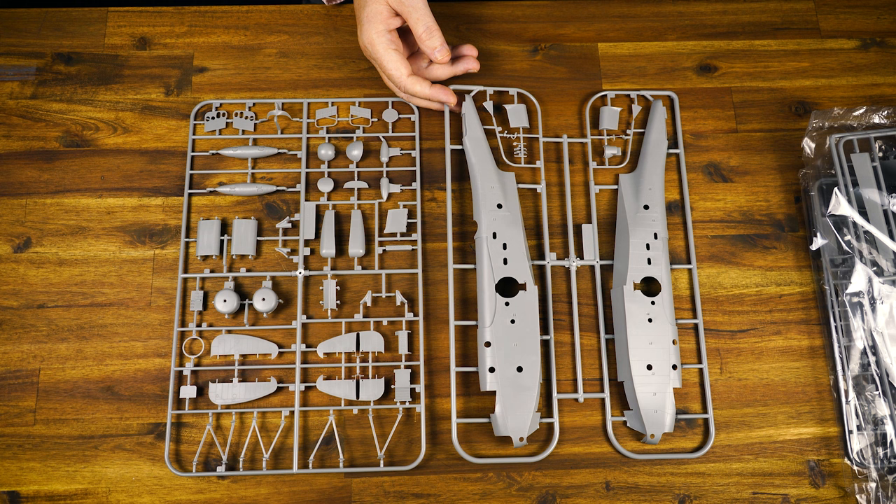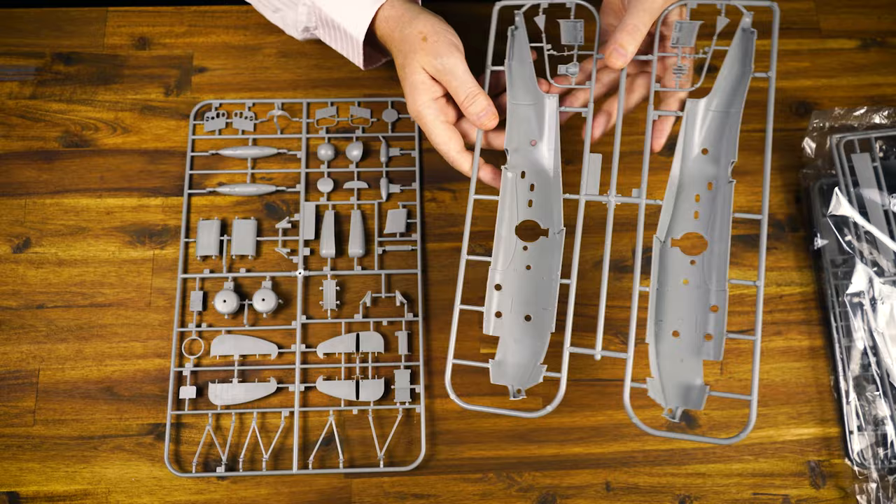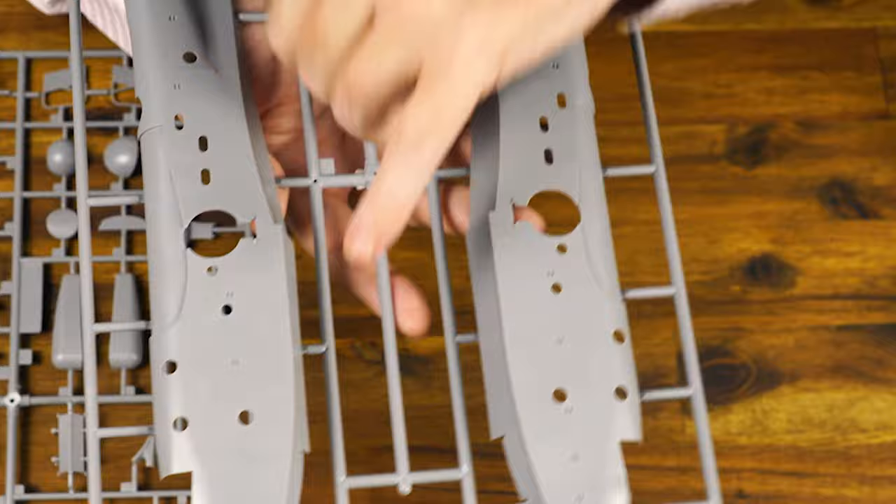Minicraft were a brand that had been around for quite a number of years and they really did make some very, very nice kits — a lot of refined detail. And this is what we're seeing here. Very, very nicely rendered, clean, crisp.